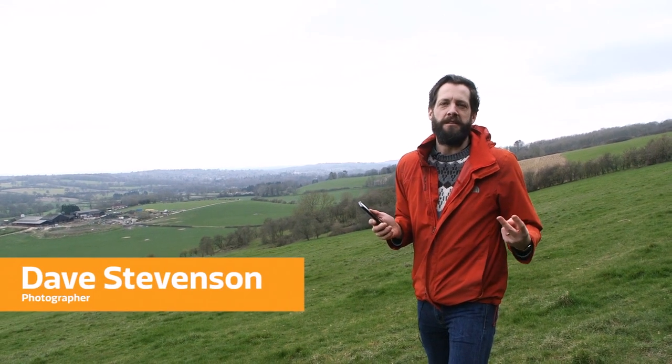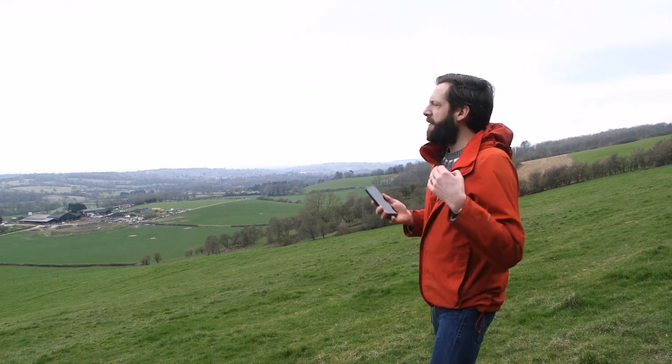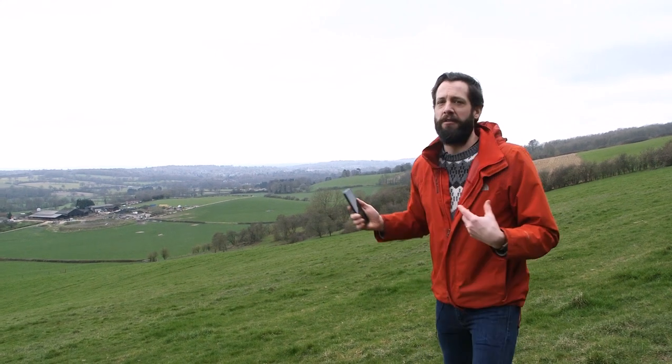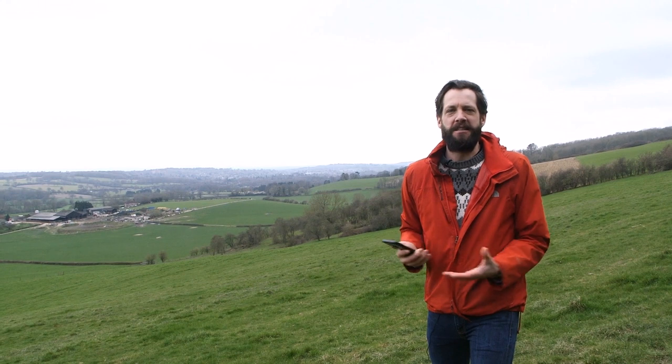For shooting panoramas you need two things: a phone that shoots them and a big open space like this. Framing up is really important — it's not enough in a panorama to have a big open space and just try to capture the whole thing. What you'll end up with is something that's indistinct and doesn't really do justice to your subject.